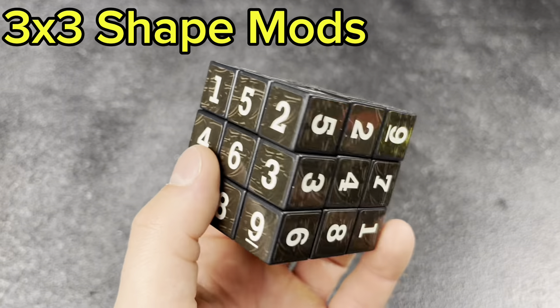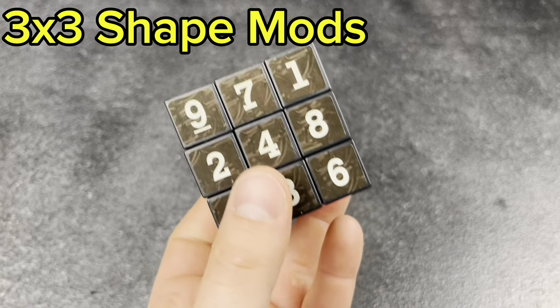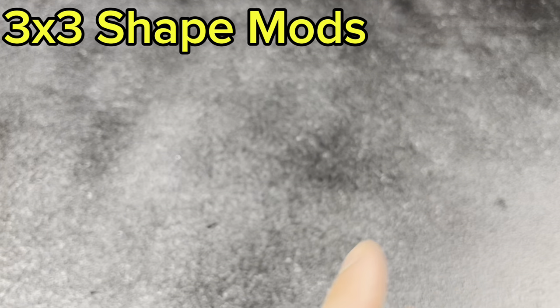Next, the Sudoku cube. I've never scrambled this thing up — it looks freaking challenging. But cool to just have it. When people see my collection, they're impressed by this thing.